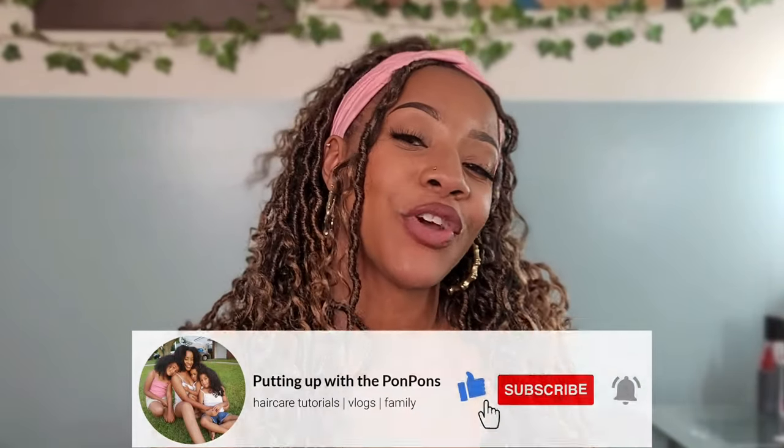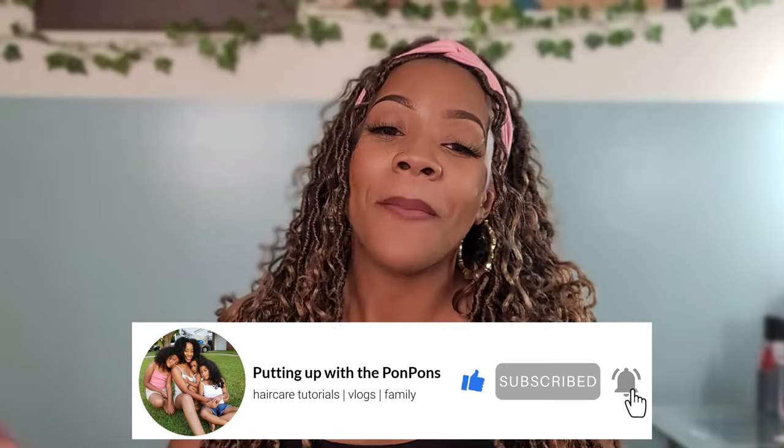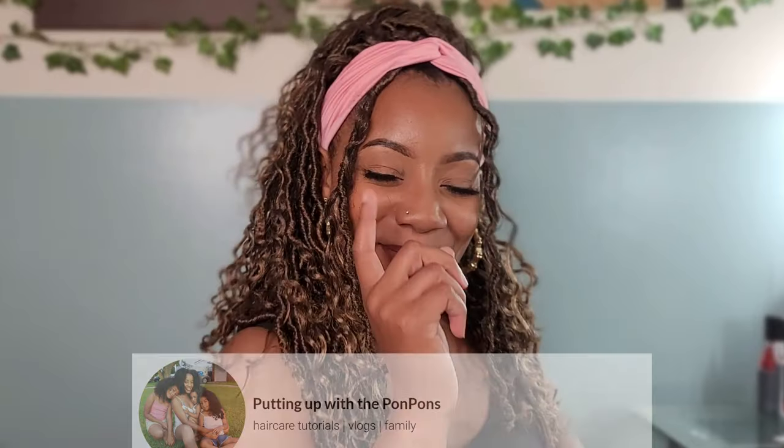Hey friends and welcome back to another hair tutorial and review here on my channel Putting Up with the Pom-Poms. If you are new to our channel, don't forget to hit that subscribe button so you can be up to date on all of our videos. Please come join the family, we would love to have you. If you are a returning subscriber, hey bestie, how you doing sis, hope you are being safe and blessed.